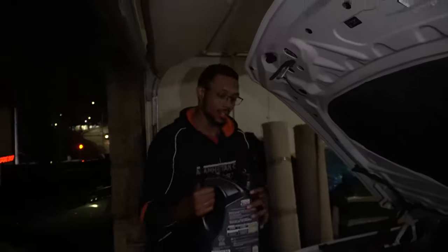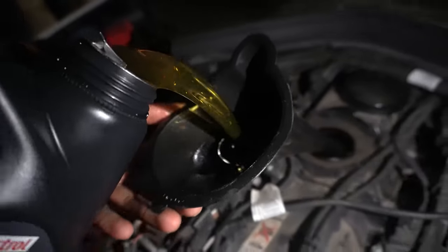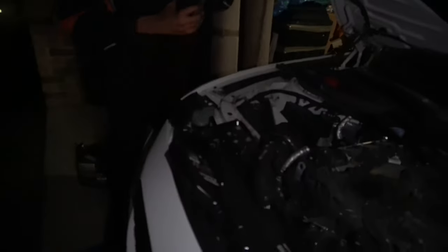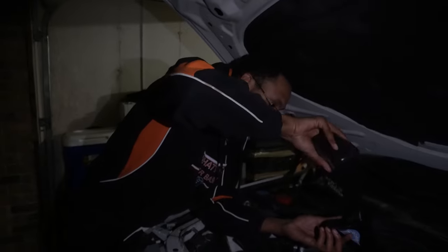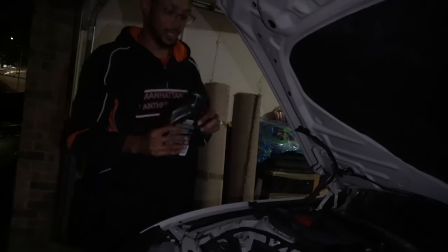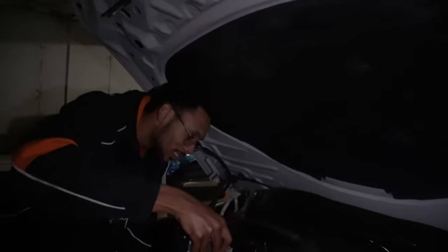BMW says 6.9 quarts but honestly just put seven — you'll be all right. I've got two smaller bottles to top it off and that should do it. We were talking about when was the last time I got an oil change — I know it was a couple thousand miles ago, maybe three or four months ago. That's how you give an estimate.